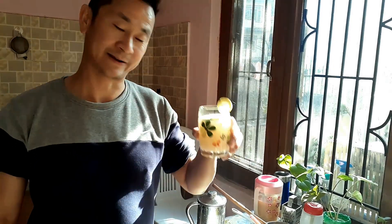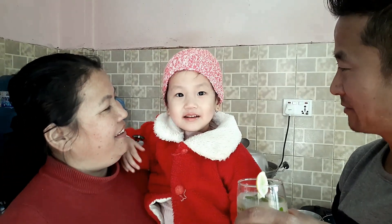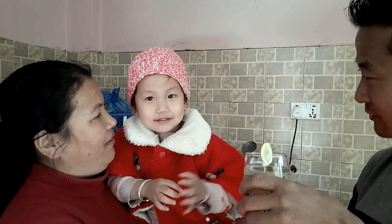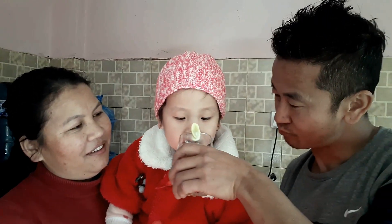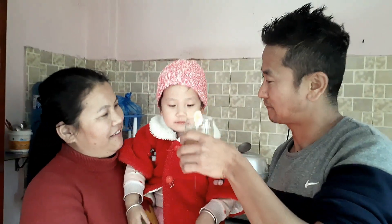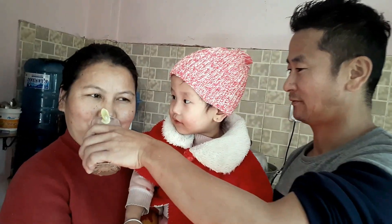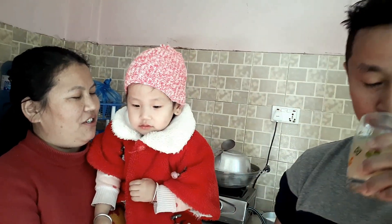You can add a little bit of juice. Very good? Sour or sweet? Sour? It's alright baby.